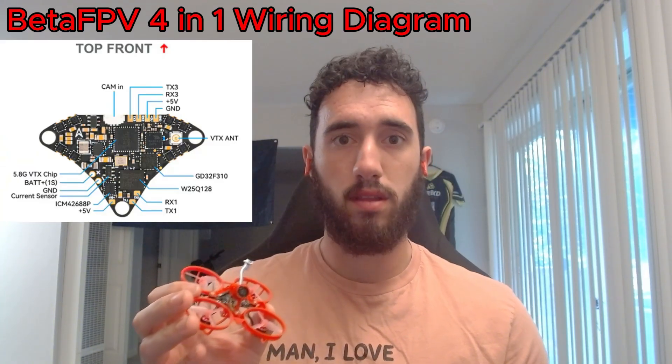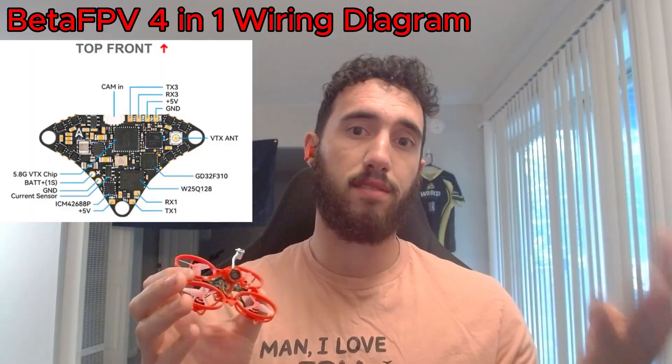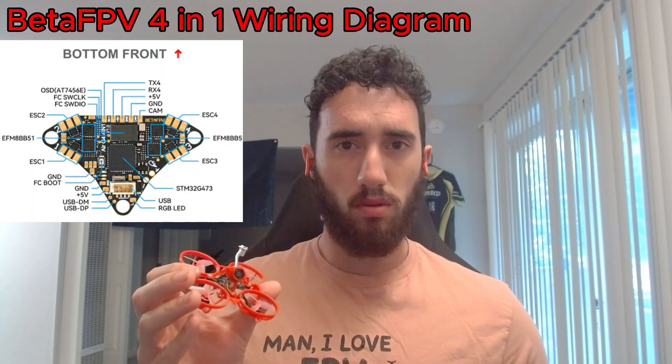Let's get into it. The first component — the heart of the build — is your AIO, the thing right in the center that you're soldering everything to. The AIO I chose is the Beta FPV 4-in-1. What this does is combine your flight controller, ESC, VTX, and OSD all into one board. Some people familiar with whoops may be asking why we're not using the 5-in-1 board, which also has a receiver built in.